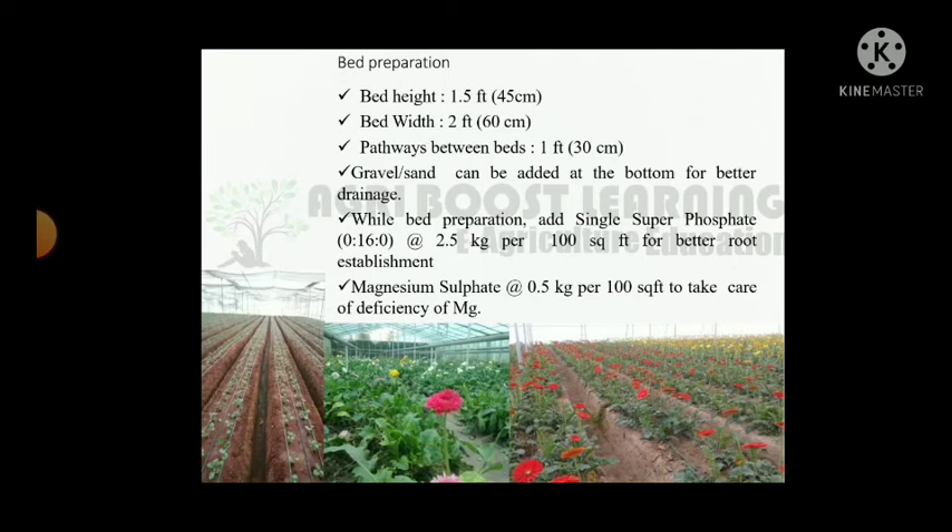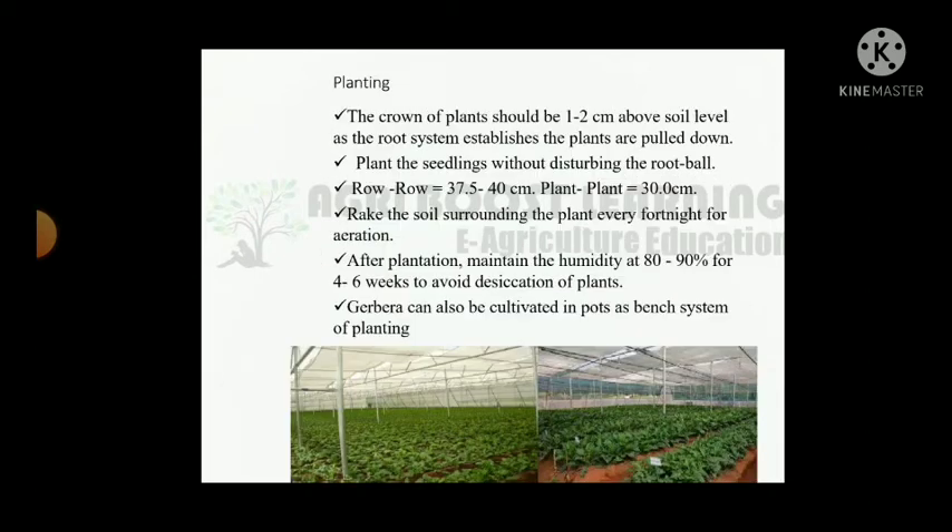Bed preparation: bed height 1.5 feet, bed width 2 feet, pathway between beds 1 foot. Gravel or sand can be added at the bed bottom for better drainage. Add single superphosphate at the rate of 2.5 kg per square feet for better root establishment. Magnesium sulphate 0.5 kg per square feet to address magnesium deficiency. Planting: the crown of plants should be 1 to 2 cm above soil level, as the root system establishes the plants will be pulled down.